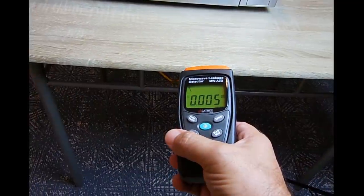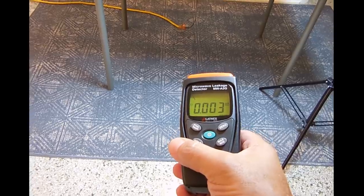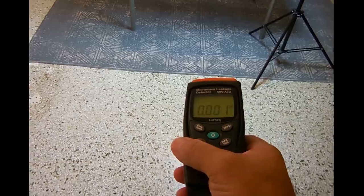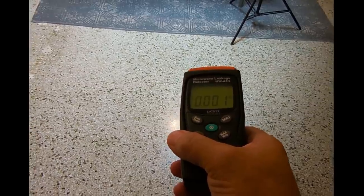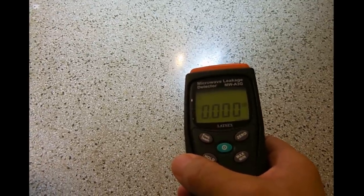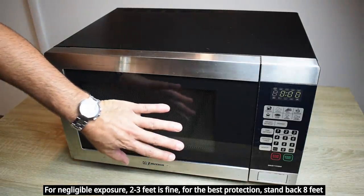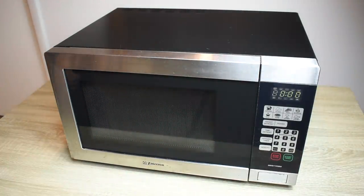For the last test, I want to see how far away from the door we have to be to get that reading down to zero. For this to show zero, I was eight feet away from the front of this door. So as long as you're not right up against this door - you're about a foot away at least - you're going to be okay, unless you have a problem with the seal on your microwave oven door.